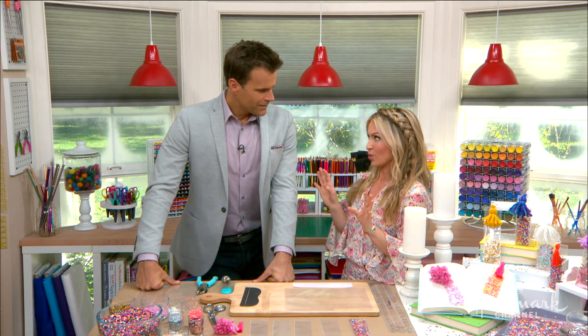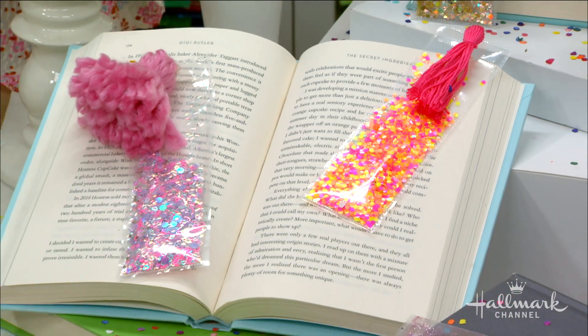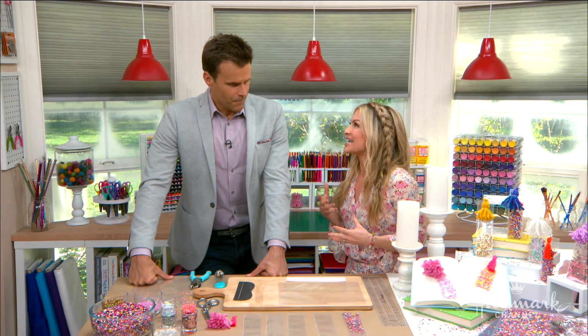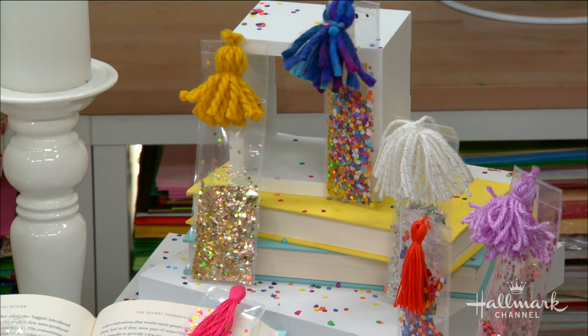My husband is a big bookworm — he reads all the time. So we want to get him excited about it, and we're constantly flipping over pages as our bookmarks and losing where we're at. So I wanted to come up with a bookmark that would make him excited to read. What's more exciting than confetti? It's scientifically proven that confetti makes you happy.